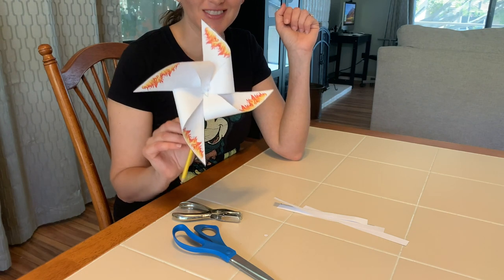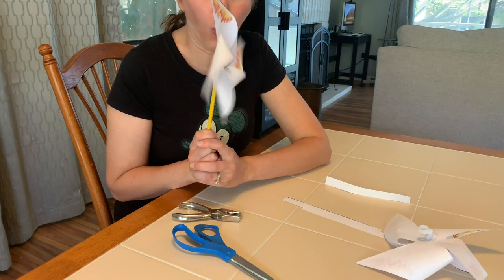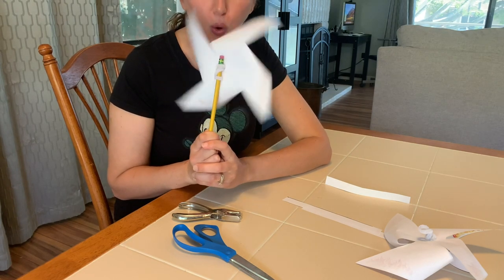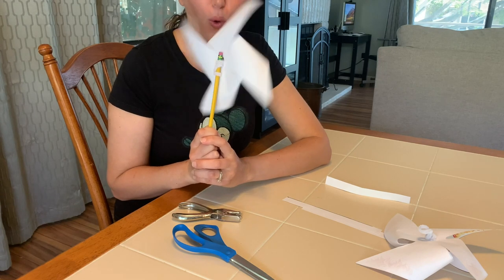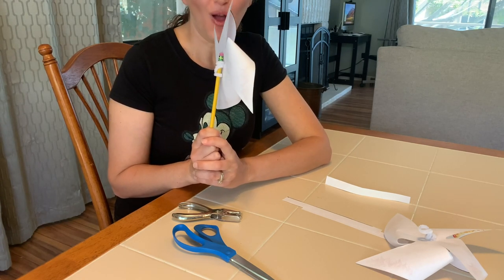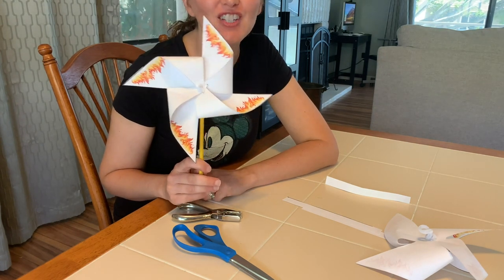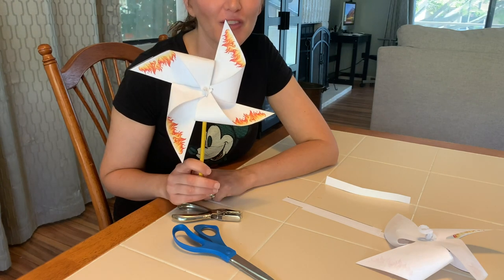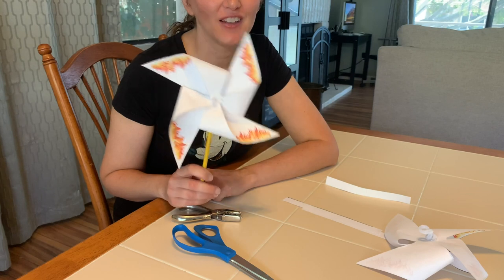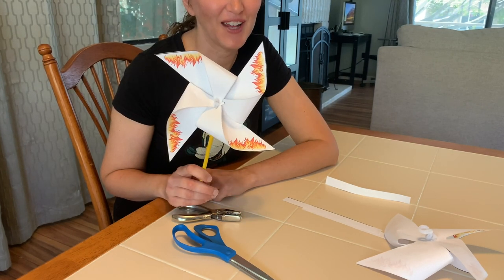And there you have your pinwheel! Let's see how well it works. Have fun — enjoy blowing on your pinwheel! Remember that the Holy Spirit is here anytime we need to talk to him, and he is always there praying for us. Enjoy this day of Pentecost — we'll see you next time!